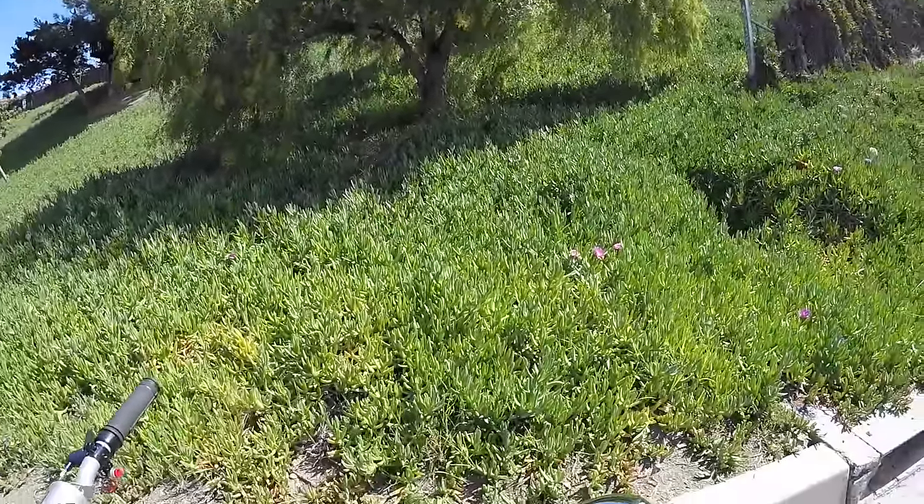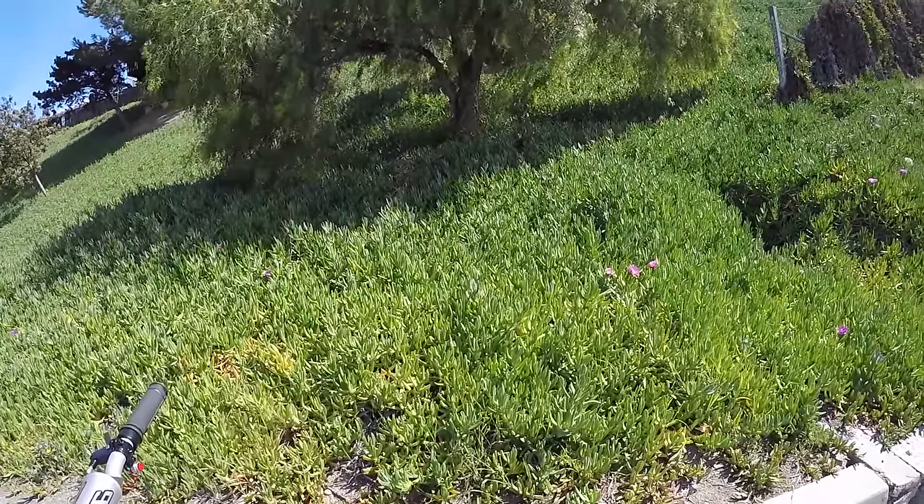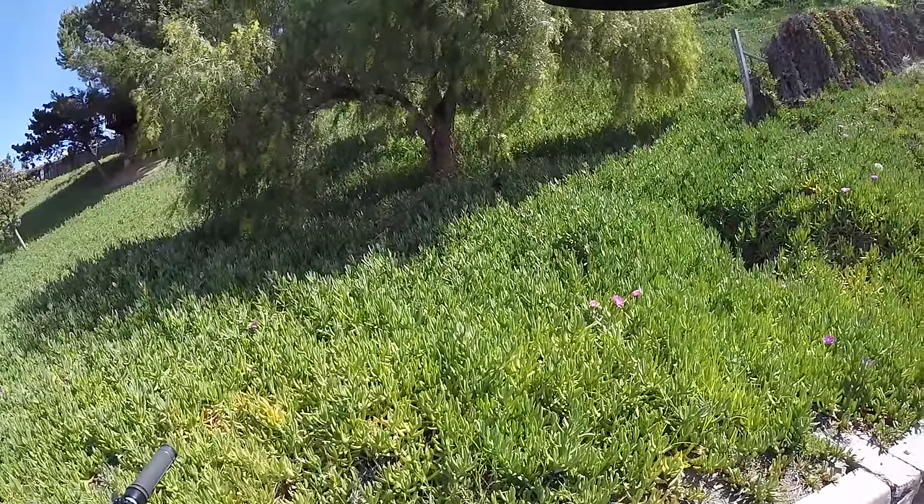That's a scary feeling right there. Throttle's sticking on you. This is why I tested it out. This is why I've not run this setup. Good thing I got front and back brakes. That would have been bad.